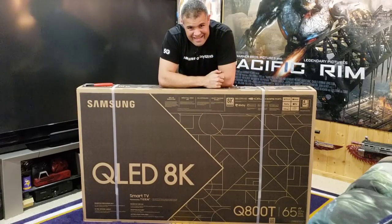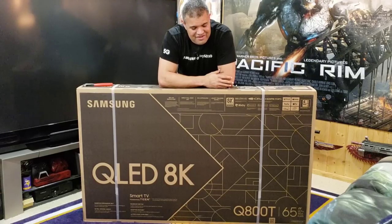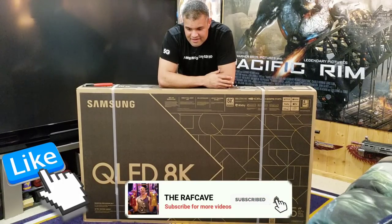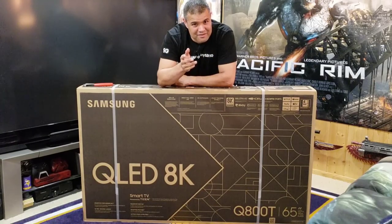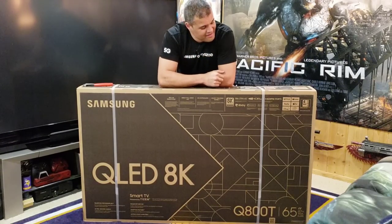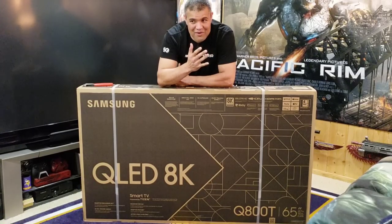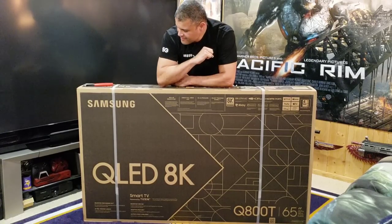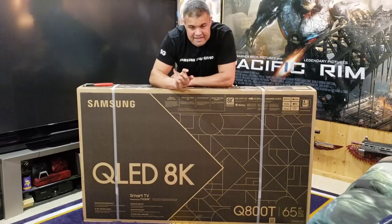Here it is guys — my first 8K TV in the Raf Cave. This is crazy. Whenever you get your 8K TV it's going to be an experience too. I can't wait to get this unboxed, set it up, and see how good 8K looks in a home — not in a store. This is the Q800T.